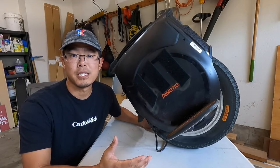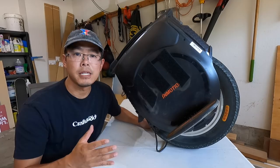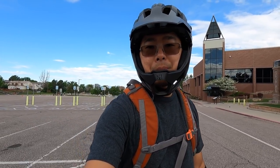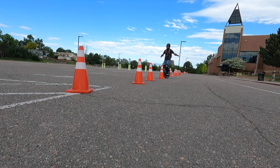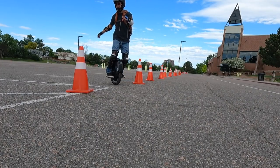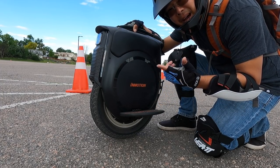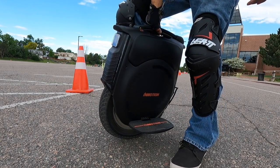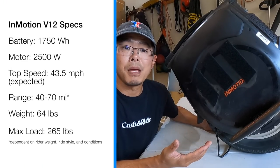The InMotion V12 is the most versatile wheel on the market, hands down. Having a 16-inch diameter wheel, it has the torque, power, zip, and nimble agility of the smaller wheels. Another reason I love 16-inch wheels is the combination of power and nimbleness — it's not unwieldy like the larger wheels, yet you still have power. It's a happy medium: you won't get the speed of bigger wheels like the Veteran Sherman, but you'll get very good speed, power, and range.